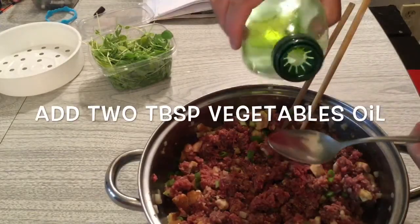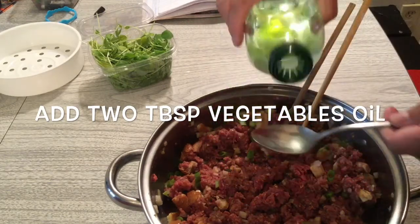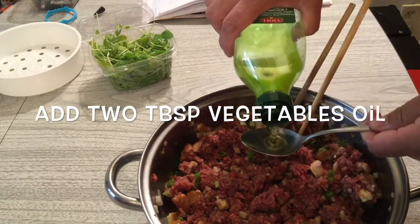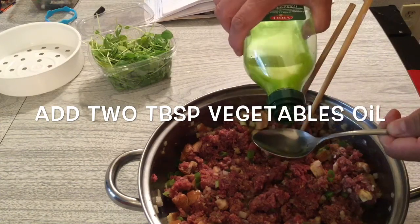You can add olive oil, or any vegetable oil — it's up to you. You need some vegetable oil in there.